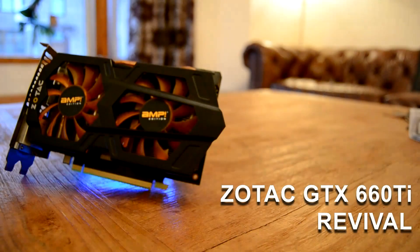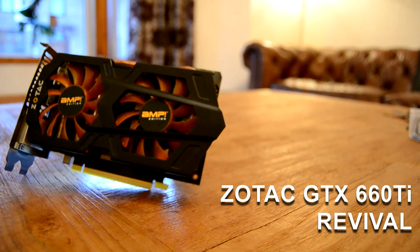Hey folks, one of the issues that's repeated time and time again in the comment sections when I'm reviewing a used graphics card is that of reliability. And to be fair, a lot of you do have a point. I've been fortunate so far with most of my purchases, with the majority of them being pretty much as new, apart from a little bit of dust.